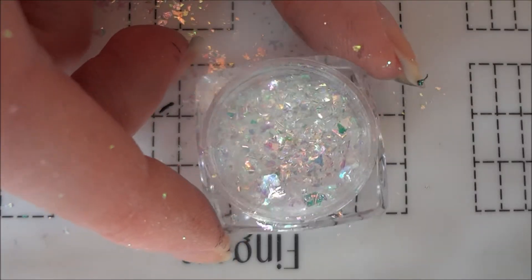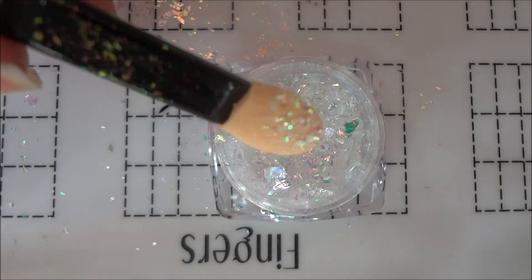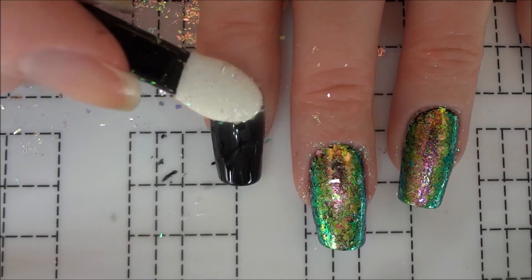I applied iridescent mermaid flakes that shift between green, yellow, red, and purple for my dragon hide base. These particular flakes were sent to me by Beauty Big Bang and I've placed a link to them in the description.